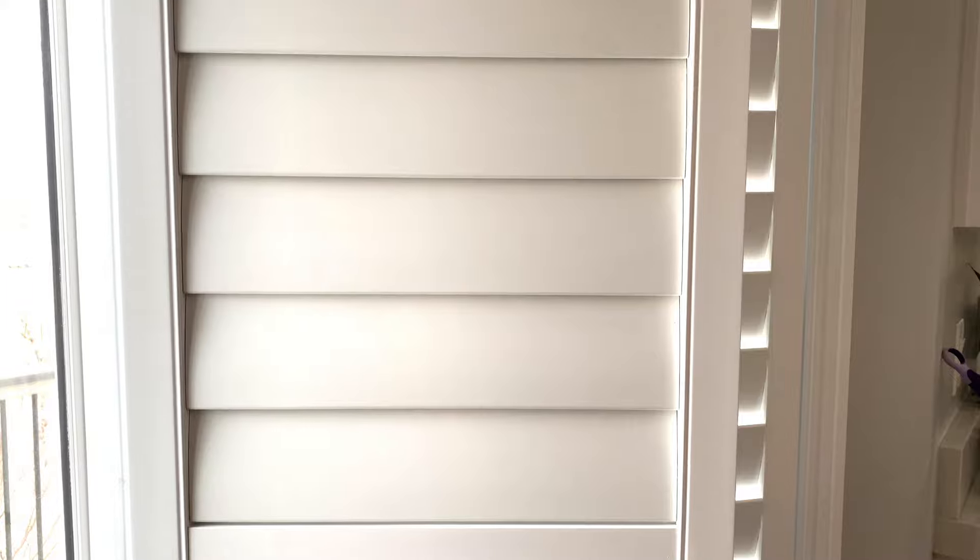To clean my shutters, I also just spray them with Pledge and wipe them down. The reason I like to use the Pledge is it helps them repel the dust, so I only have to spray them down and wipe them off probably twice a year.